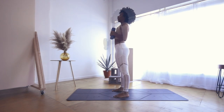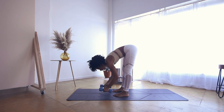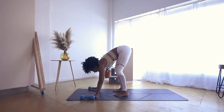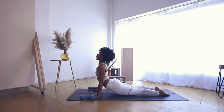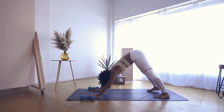Extend — inhale, lift the chest. Exhale, fold it over. Inhale, halfway lift. Exhale, plant your weights, plant your hands, step back, take your vinyasa. Inhale to upward facing dog, open mouth exhale to downward facing dog. Deep breath in through the nose, open mouth exhale.